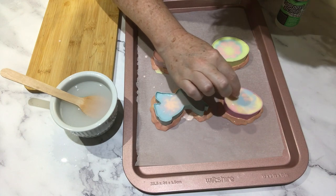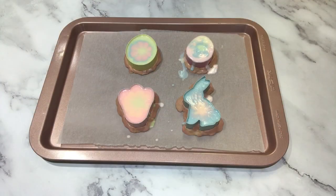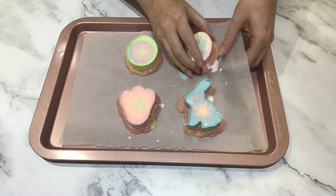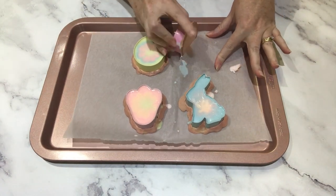I'm going to let these set overnight and come back tomorrow to show how to get them out of the cookie cutters. It is now the next day and these have set hard overnight. This one I did add a little bit more soap to, trying to improve it, but I think I ended up making it worse — so it is what it is.